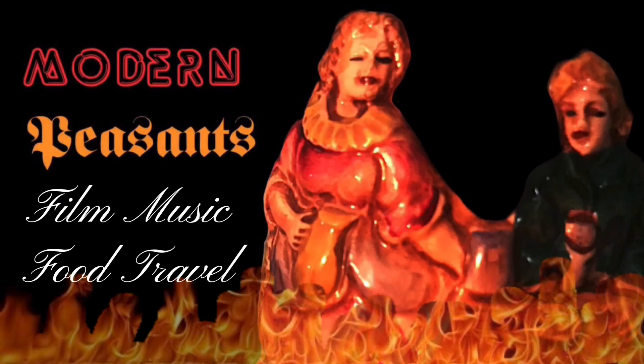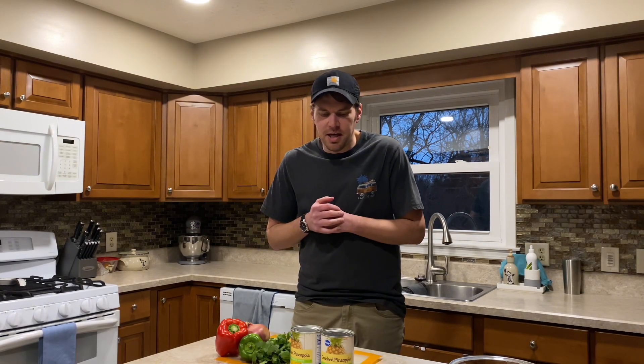Hello fellow peasants. Today I'll be showing you how to make pineapple salsa. Alright guys, so we're having a potluck at my work tomorrow and I'm going to make some pineapple salsa for the party. I haven't done a recipe video on the channel in quite a while, so here we go.